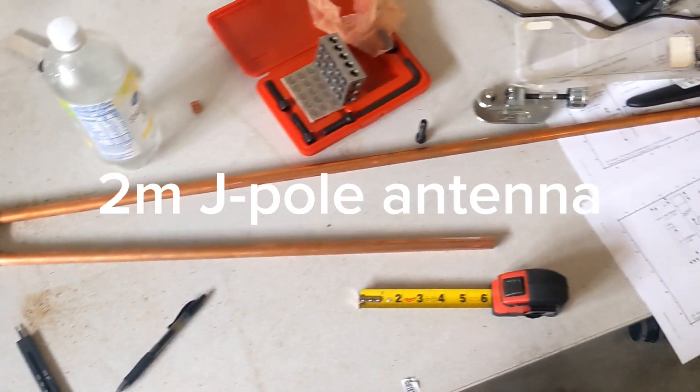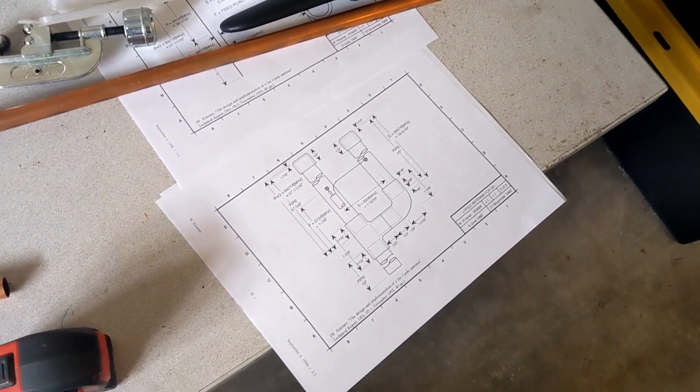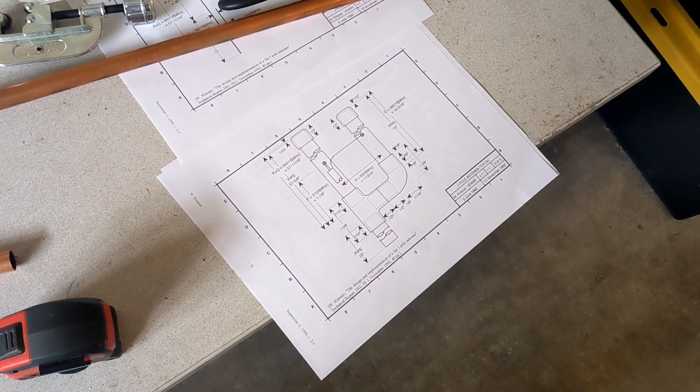Today I'm in the garage constructing a J-pole antenna based on these plans from the Manitoba Amateur Radio Society.